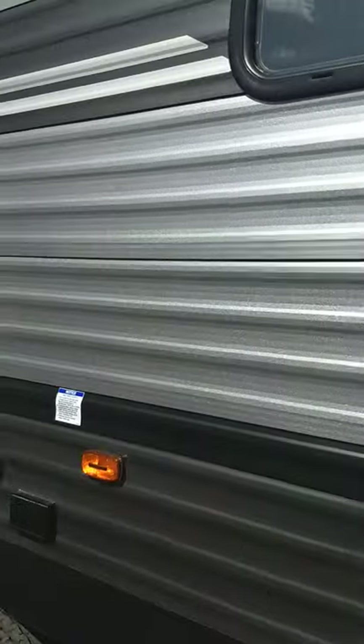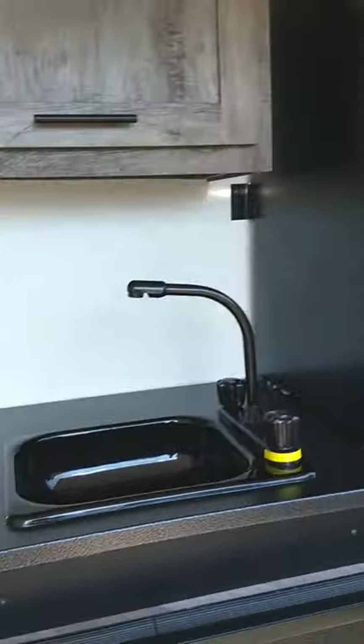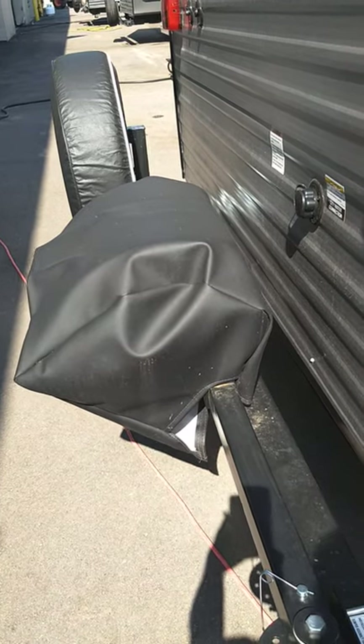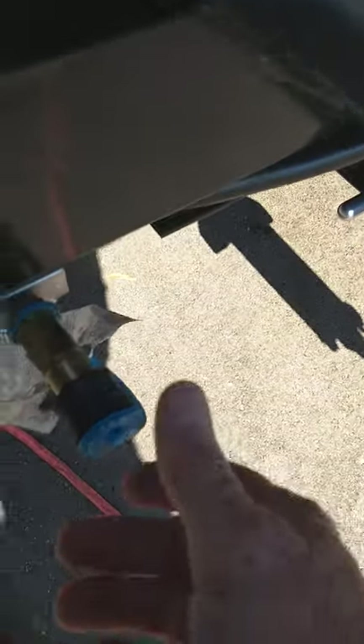Here we are on the door side of the trailer, moving towards the rear. You can see there's an outdoor kitchen. You have running water and a refrigerator. Back here you've got a swing-out grill.